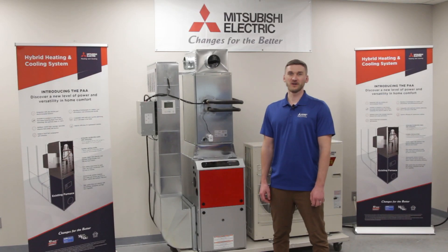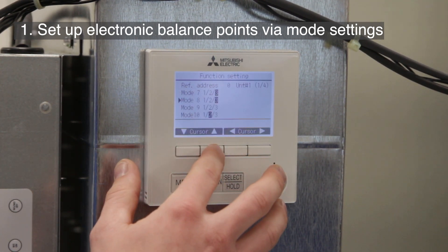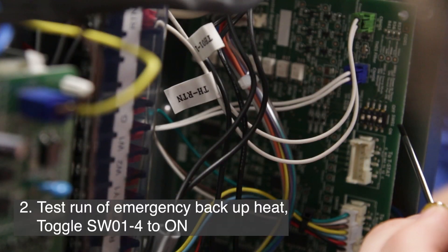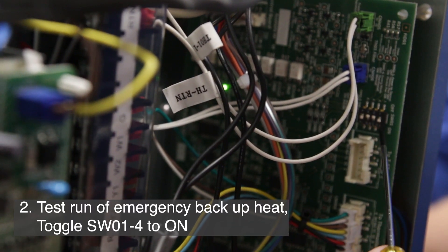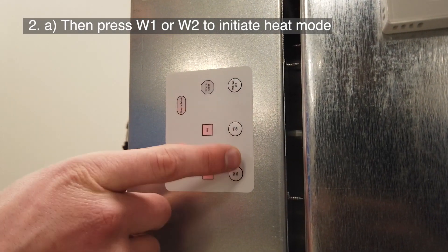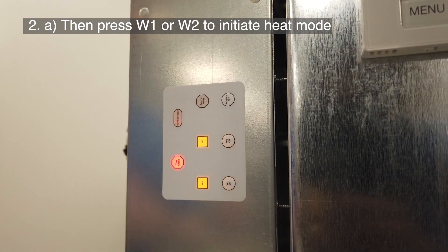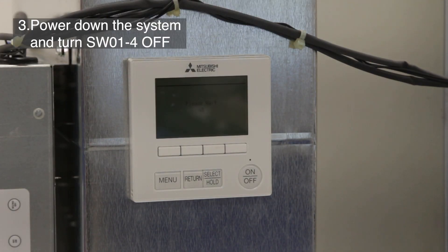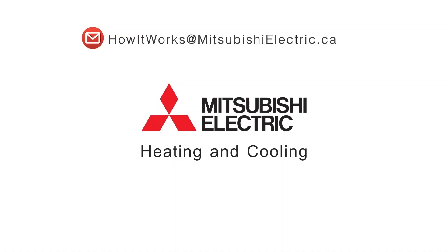The following steps must be performed to complete the installation. First, set up economic balance points using mode settings on the thermostat. Second, perform a test run of emergency backup heat. This is done by setting SW01-4 to on, then pressing W1 or W2 to initiate heat mode via the furnace. Once confirmed, power down the system and turn SW01-4 to off.